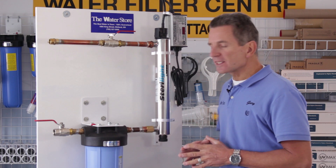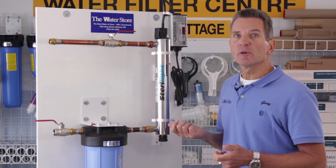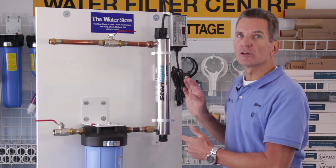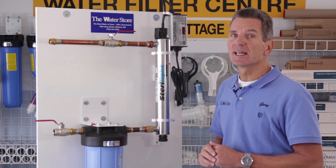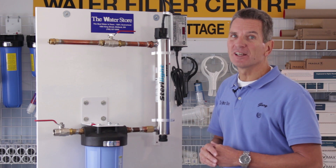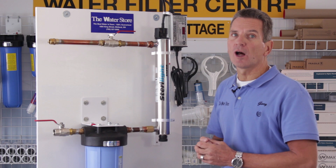The first thing we have to do is make sure we've got everything ready ahead of time. Obviously you need a replacement bulb — they need to be replaced once a year. I always recommend before you start doing any service on an ultraviolet that you have a replacement glass quartz sleeve just in case, because if you drop that quartz sleeve and you break it, you may not be able to put the water back on in the house until you get a replacement one. So it's always great to have a spare one on hand.